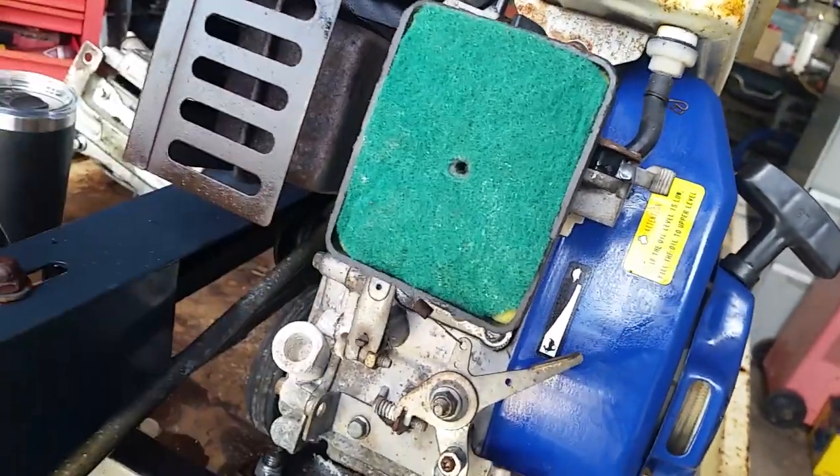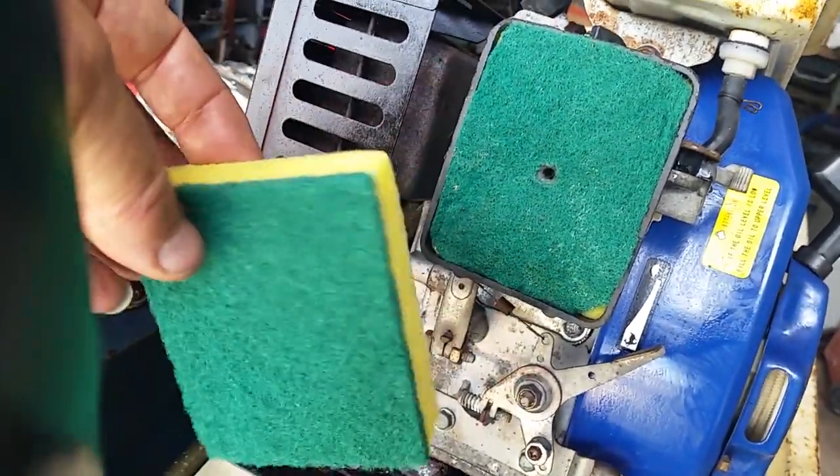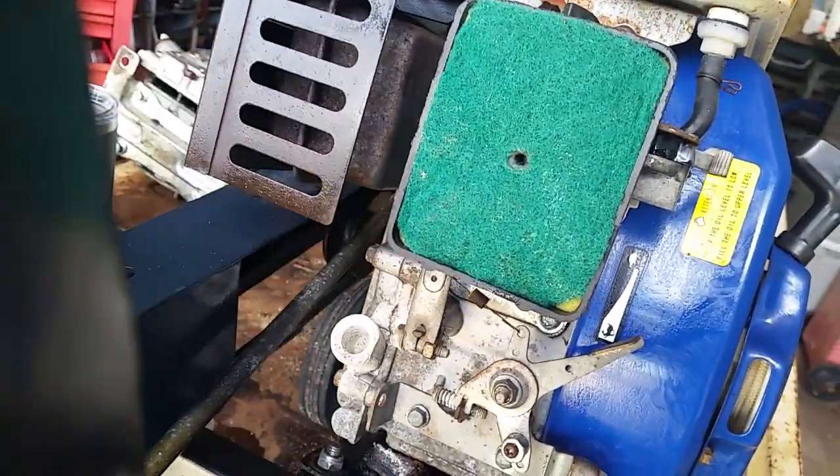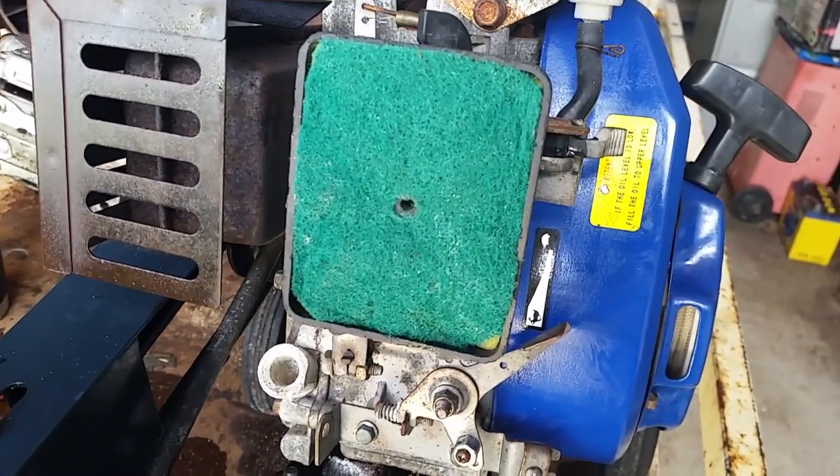I've discovered scourer pads. I bought these at Aldi for, I don't know, probably works out to be about fourpence halfpenny each.